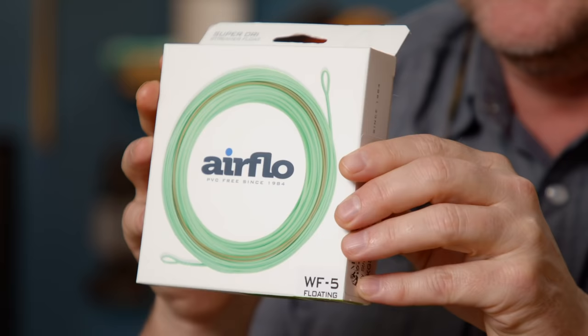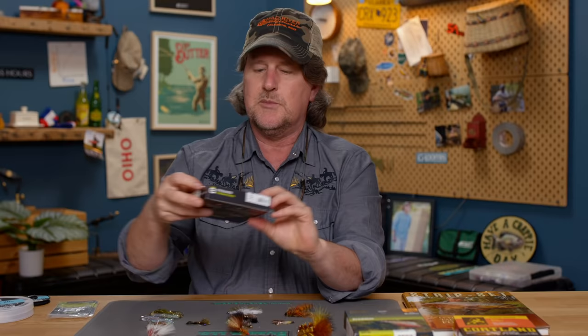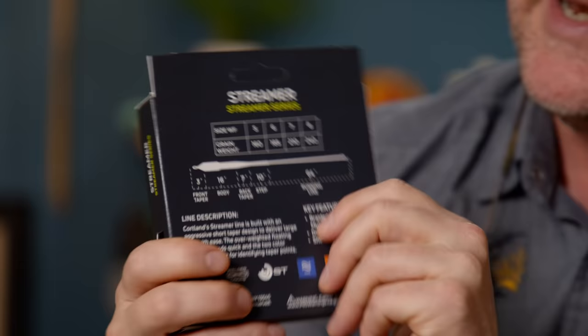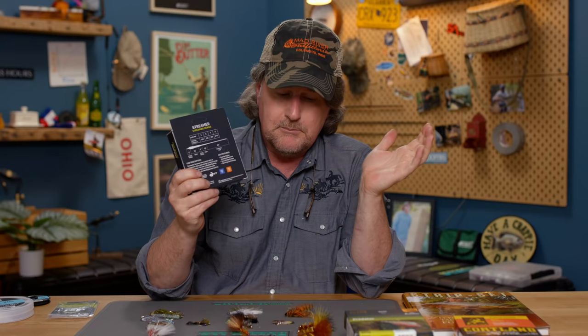There are also specialty floating fly lines designed specifically for throwing streamers. Although Kelly is kind of the king of throwing streamers on sinking lines, he also makes a floating fly line through Airflow — the Gallup's Streamer Floating Line. Then there's the Rio Predator, and Cortland also makes an official floating streamer line with a very aggressive head taper designed for throwing big, heavy, weighted flies.